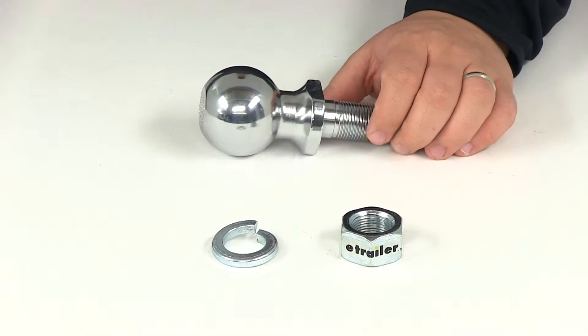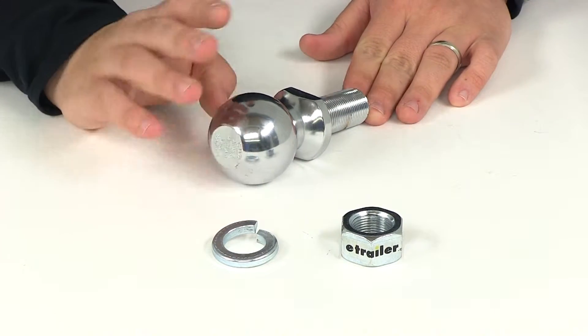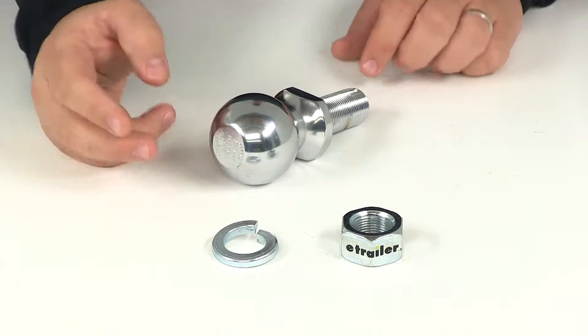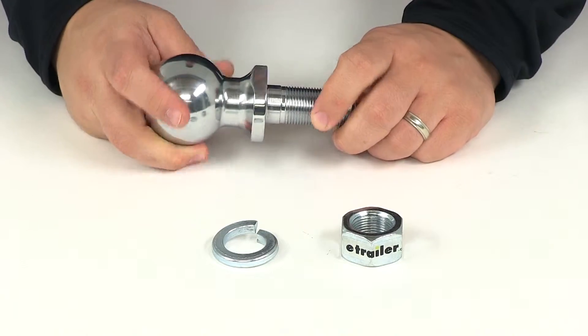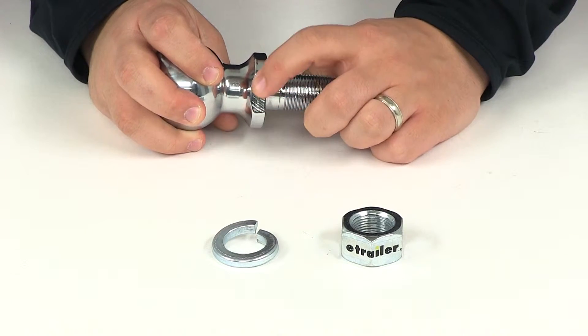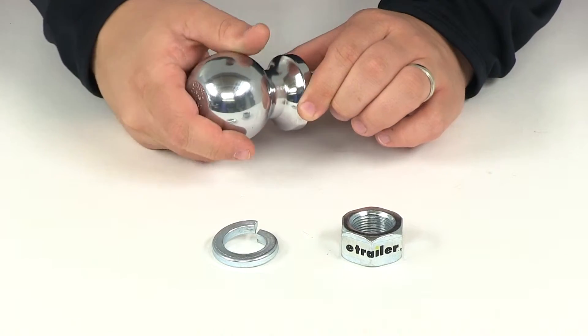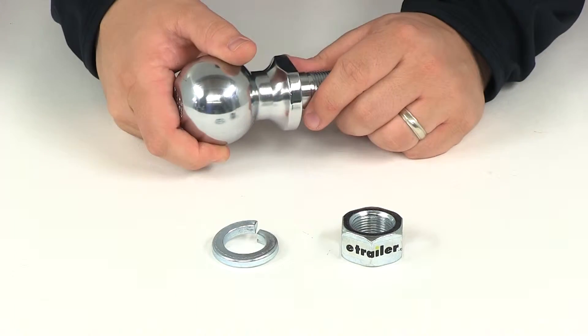Today we're going to be taking a look at our number C40007. This is the Curt Chrome Hitch Ball with a 2 and 5/16 inch diameter. Steel construction with a chrome finish, so it's going to offer protection from rust and corrosion. It also features wrench flats on the side of the platform, allowing you to easily get your wrench on there and tighten it to the mount.